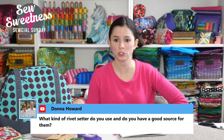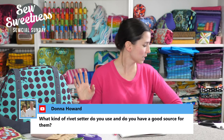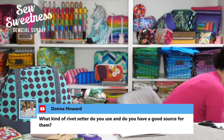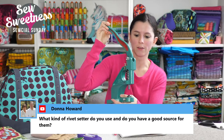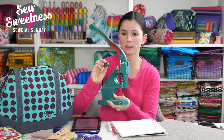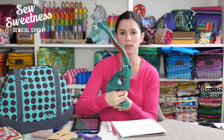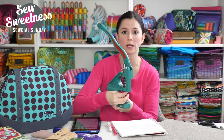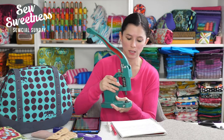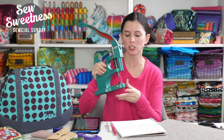Donna wanted to know what rivet setter I use and a good source for them — check my video on my YouTube channel, I have a whole video on my rivet press. It's a tabletop press, really heavy. Here it is — you purchase different dies depending on what you want done. This is the actual die I used for this rivet. You just change out the dies for different functions: punching a hole in fabric, putting in grommets, or purse feet. Each function has a separate die.